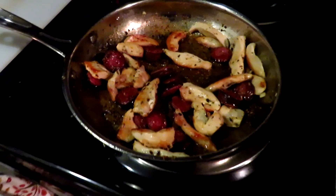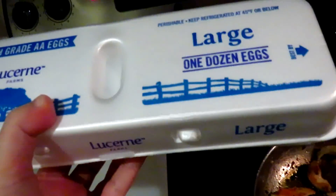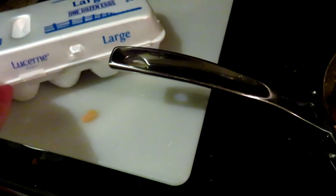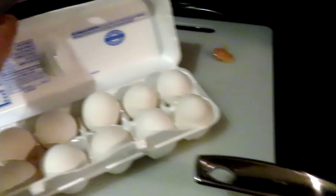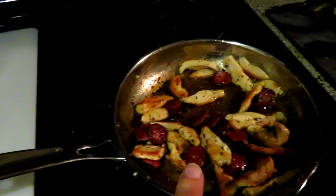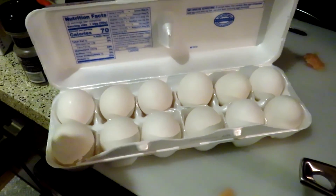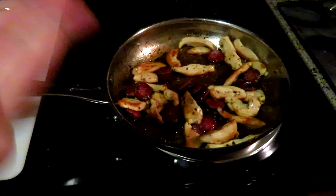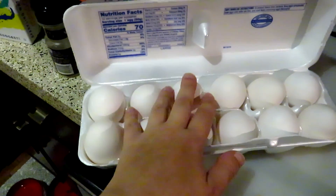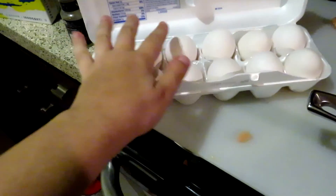The sausage is done cooking — it only needed about three to four minutes. Now I'm going to add some egg. For two people I used half of a big sausage link and one chicken breast, and I'm going to start with two eggs — if that's not enough I'll go three. For four people, you can do two chicken breasts, a full link of sausage, and four to six eggs depending on how much egg you want.